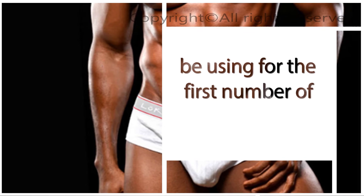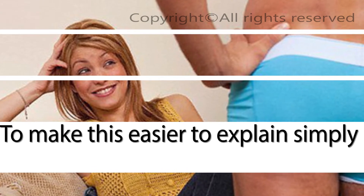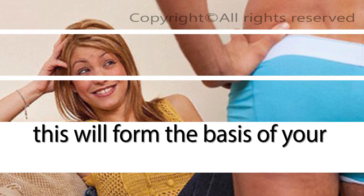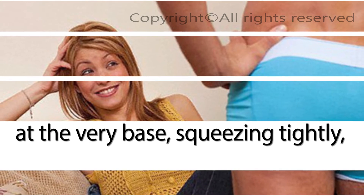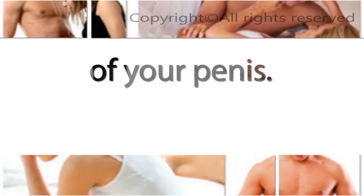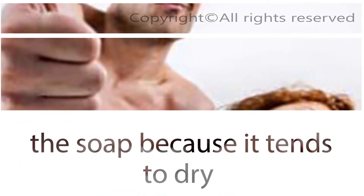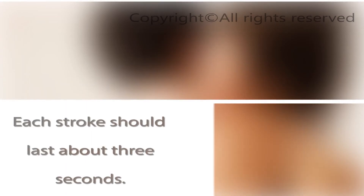Jelking is slightly different from stretching. Standard jelking involves forcing blood through the shaft of the penis using your hand to trap it so that the blood vessels expand. The standard jelk, which you'll be using for the first number of weeks, requires that you make a shape with your thumb and forefinger — simply make an OK symbol with your hand. Apply lubricant all over the skin of your penis and keep it close by for the duration. Do not use soap as it tends to dry the skin. With your thumb and forefinger, squeeze the base of the penis shaft, pull downward, stop at the head, and repeat alternating hands. Each stroke should last about three seconds. The stimulation will help you reach an erection.